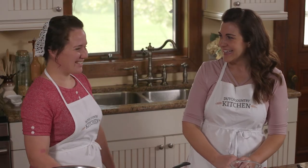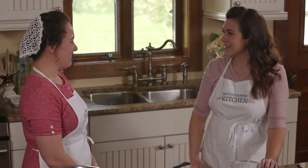Hi Erika. Thank you for inviting me over. Well, I'm always happy to have you here, of course.